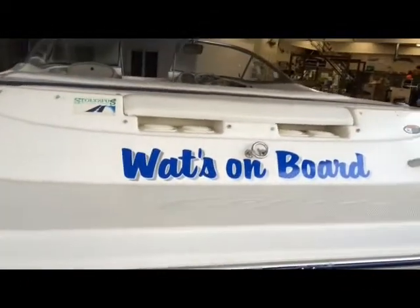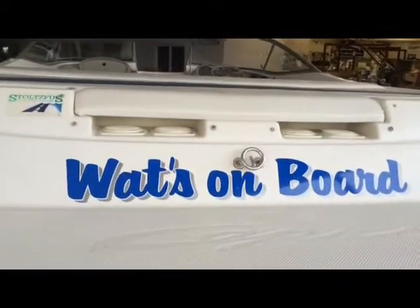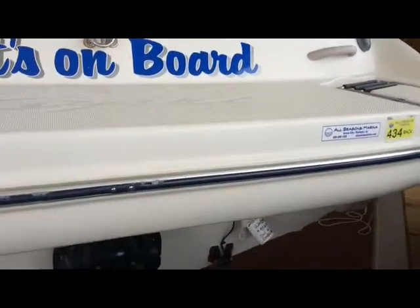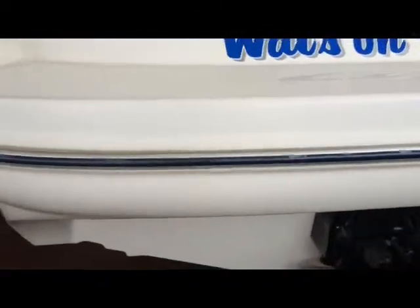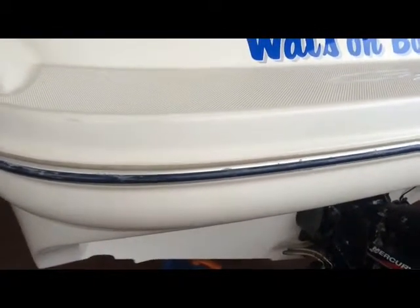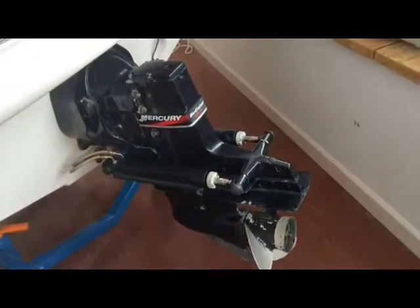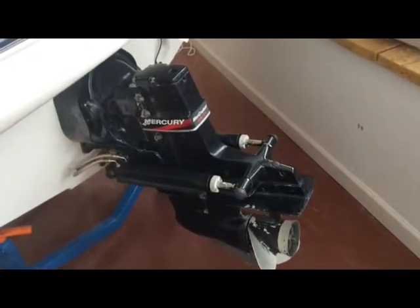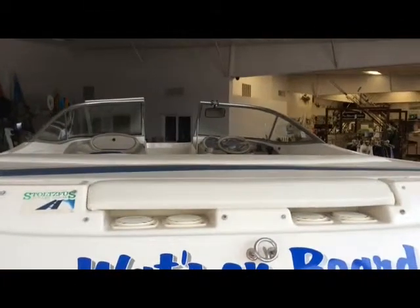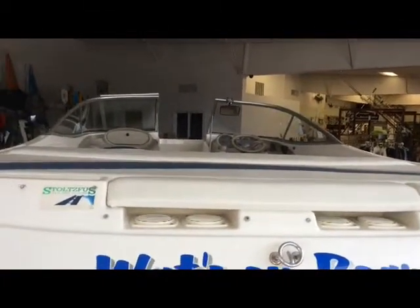The name of the boat is Watts Onboard — you can keep that or remove it obviously. And let's show you the I.O. stern drive. That's the first segment guys. Let's go to the exterior.